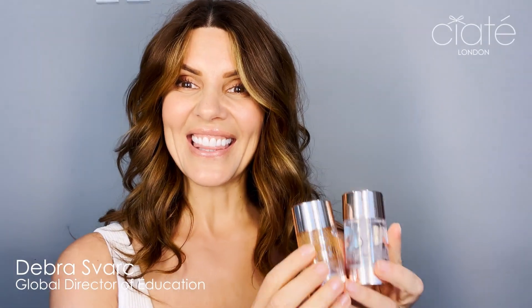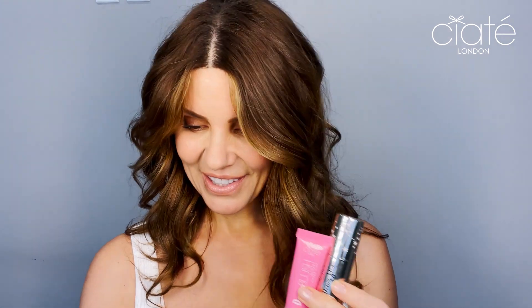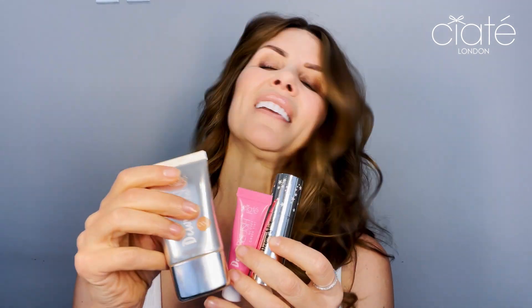Hi, I'm Deb with Ciaté London and this is Dewy Stix Body. I'm super excited about this particular launch simply because I am obsessed with our entire Dewy range — from the original superstar Dewy Stix highlighter to Dewy Blush and then of course Dewy Skin. These are all just such unique products that give the skin the most beautiful healthy looking glow. So bringing that ultra dewy finish down to the body was the next logical step for us.